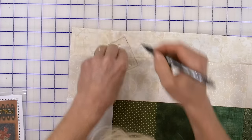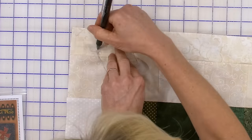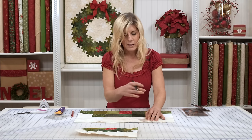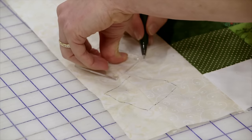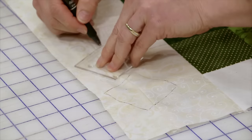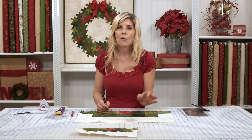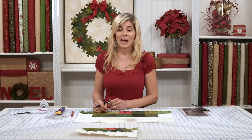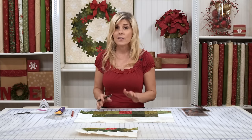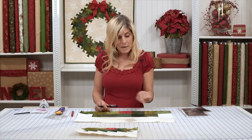So I am going to go ahead and mark that all the way around, and then I will continue marking as I go down to the next intersection. Now I'm going to come here — same thing — lining up my horizontal axis and my vertical axis with the lines on this tool, and marking all the way around. Now I'm going to continue marking this, and then I'm going to come back and show you how you keep this organized, because that was another thing I figured out.